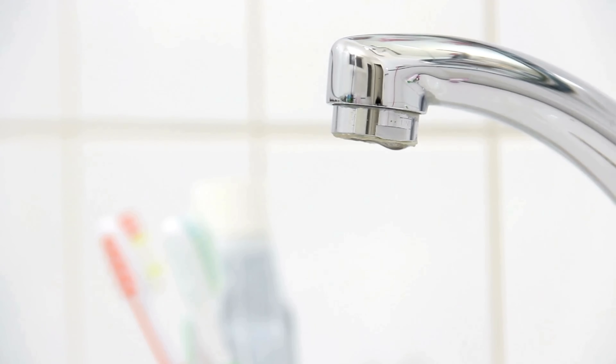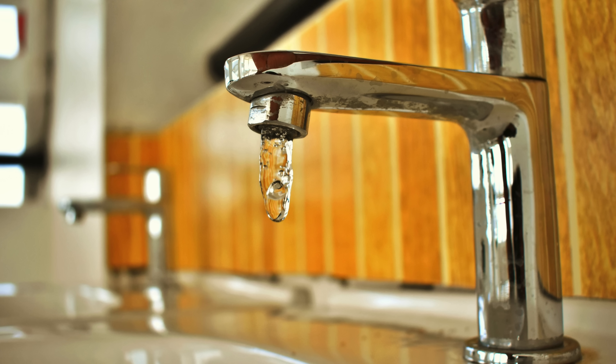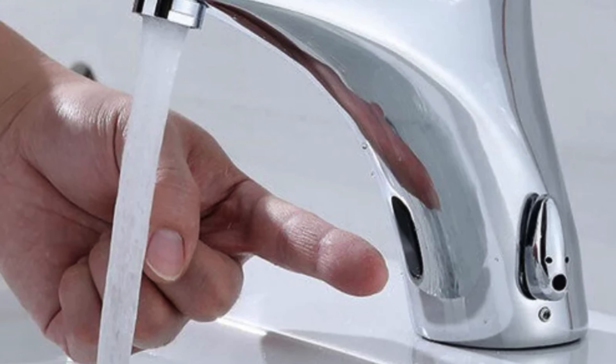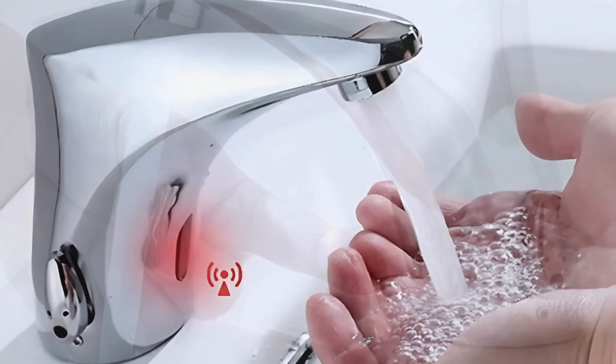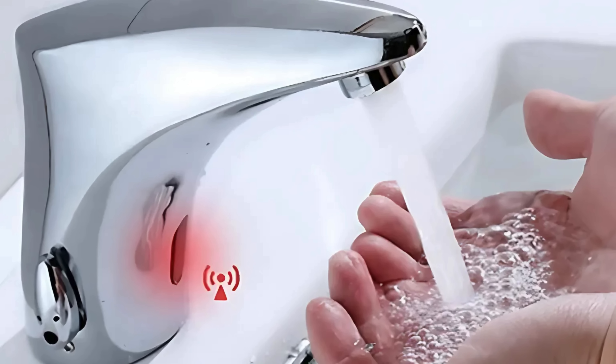Of course, no technology is perfect. If you've ever found yourself frantically waving at a faucet to no avail, you know that sensors can sometimes be finicky. Misalignment, low batteries, or even reflective surfaces in the sink can confuse the sensor. That's why manufacturers constantly tweak the design to improve accuracy and reliability.